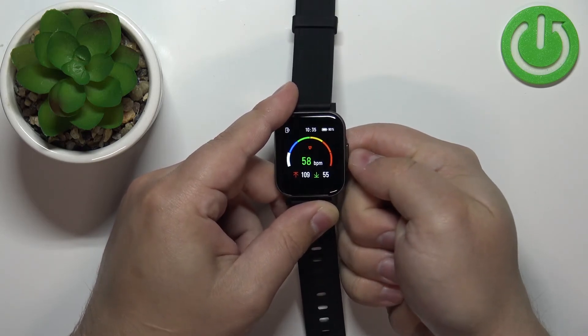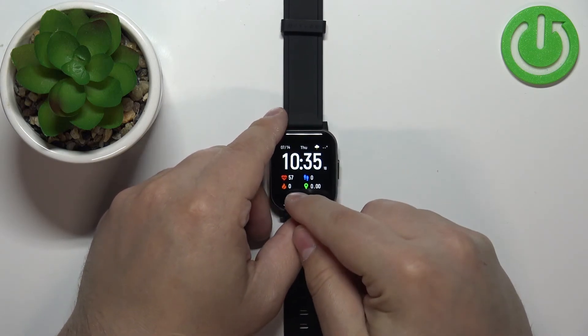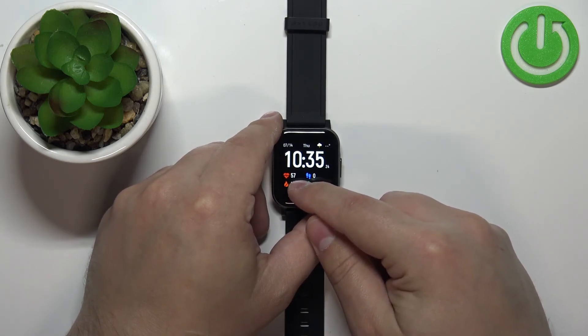And now we're done. So we can press the side button to go back to the watch face like this. Also, if you have the watch face that supports the heart rate widget and you're wearing your watch, you will see the heart rate right here.